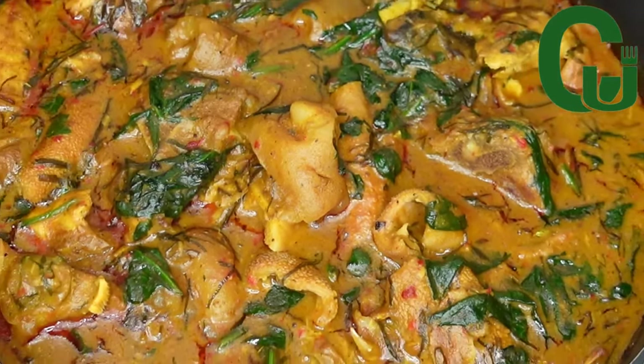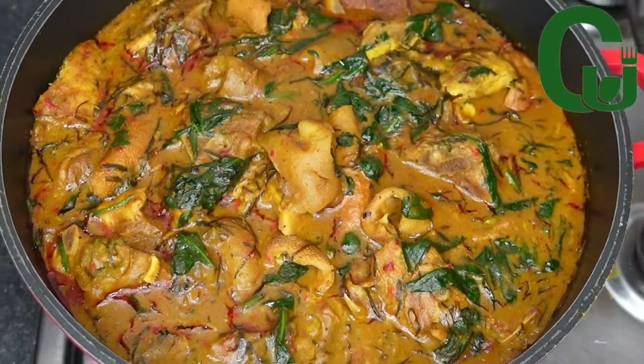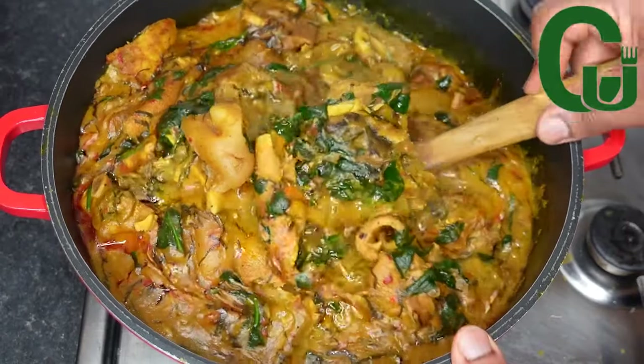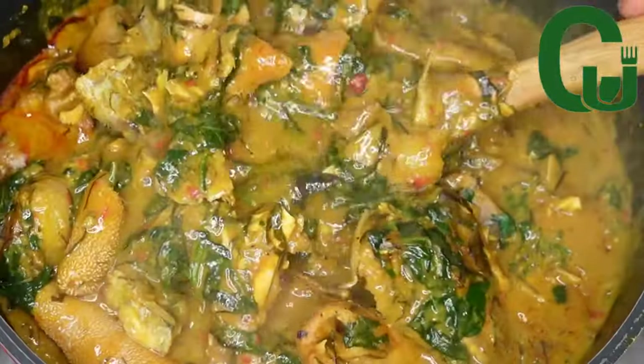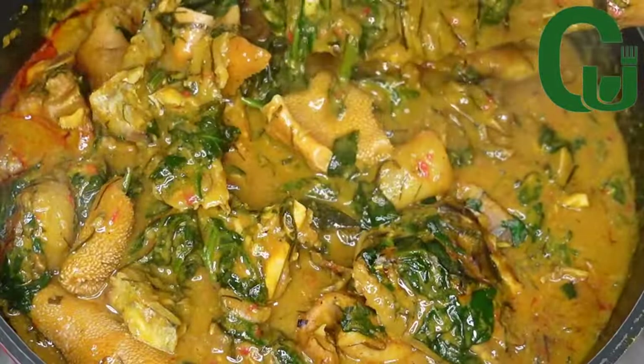If you're not a fan of swallow, after watching this video you will start craving for it. This soup is so delicious — give it a try and let me know what you think about it. Hi lovelies, let's get started.